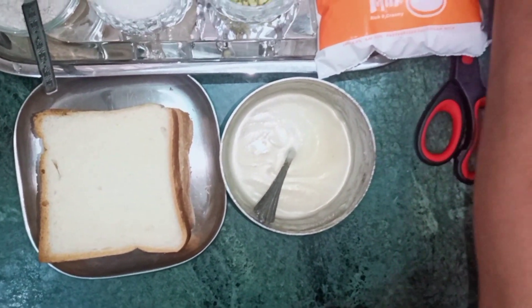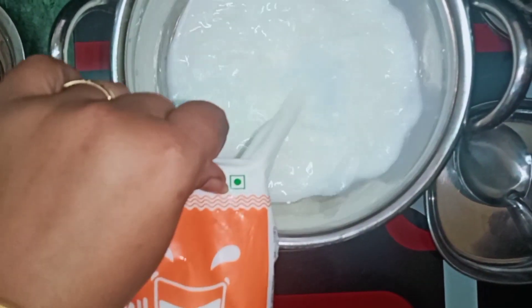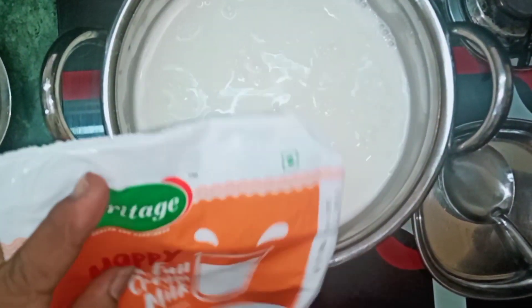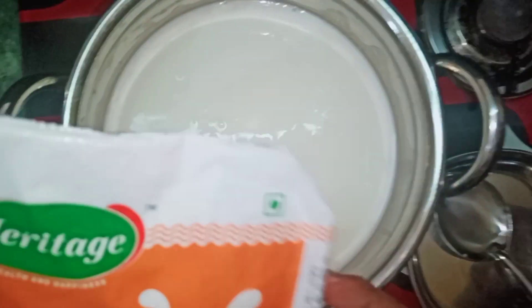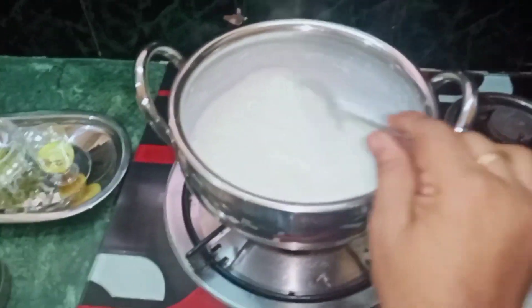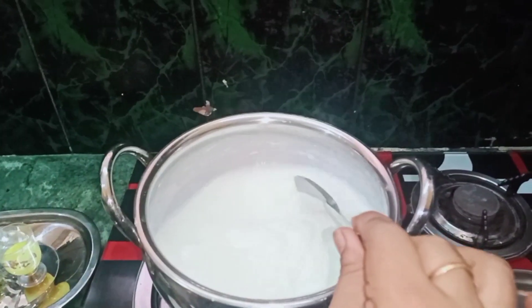Now we will take the bowl. When you have full cream milk, you can use it to make a rich, normal milk base. I will add sugar to the top of the pan and add a little cardamom powder.